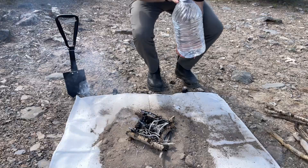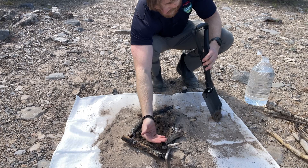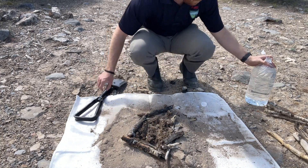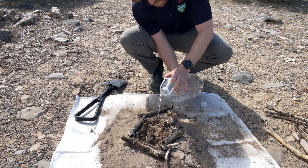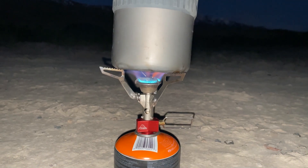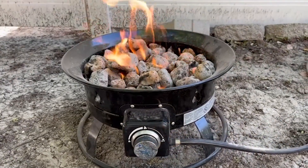When properly extinguishing your campfire, the three rules are drown, stir, and feel with the back of your hand. If there is any heat — if it's too hot to touch, it's too hot to leave. There are also modern alternatives to campfires, such as using a camp stove, many of which are small enough to fit in your pocket, or even using a propane fire pit.